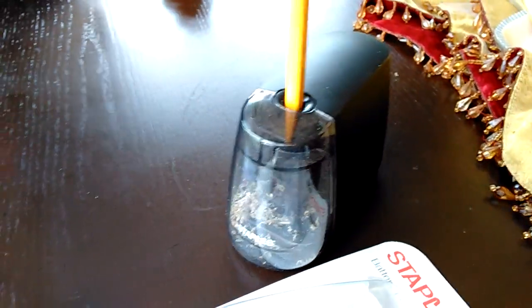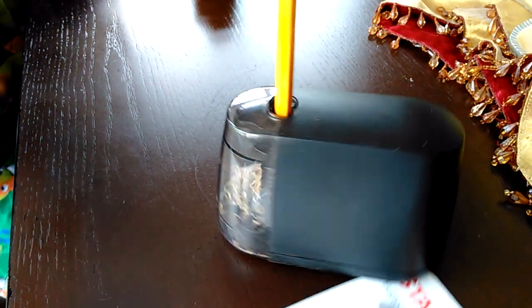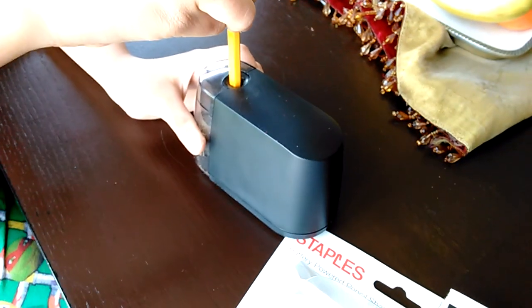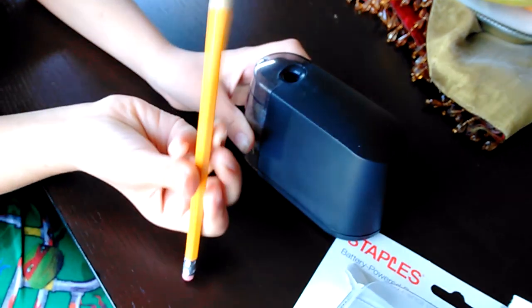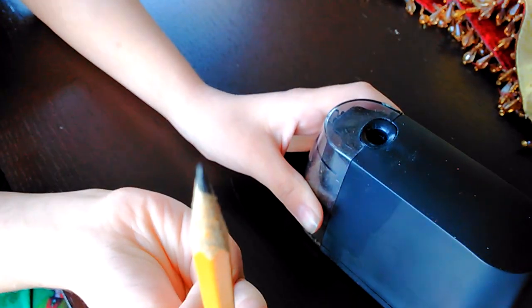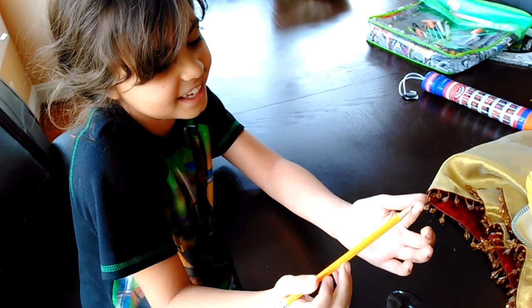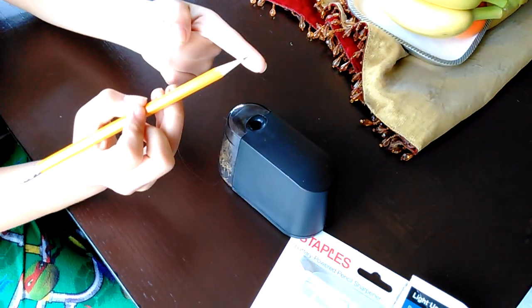Show them what it looks like ahead of time. Do you recommend the product or no? Yeah, I like it. Look at what this pencil does on my finger.